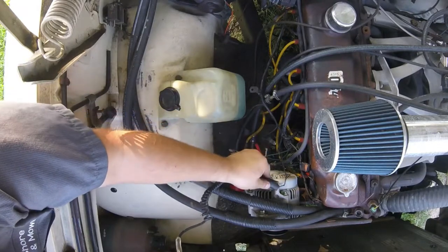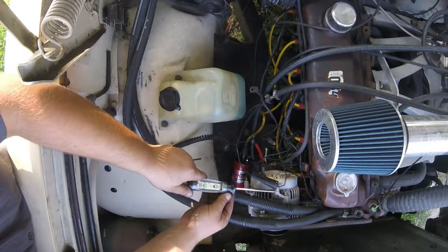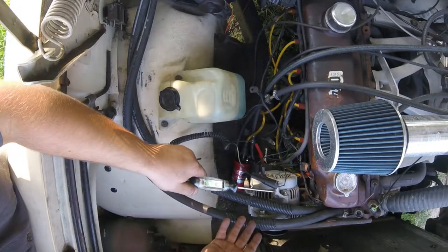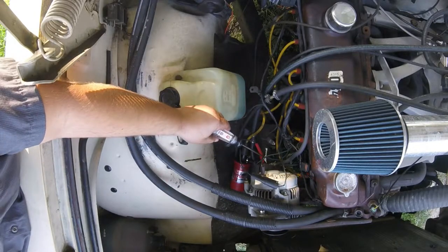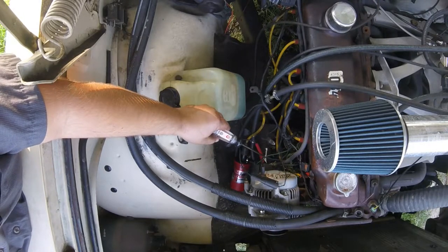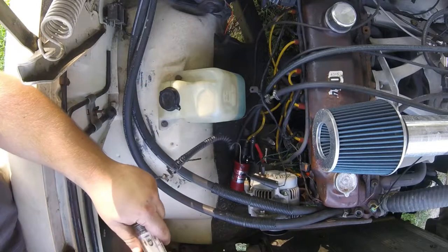I'm going to go ahead and hook this up and show you what it looks like when you're measuring. If you've got a negative signal that's flashing, or you just need to check for the existence of a ground, you would see a green light. If it's a positive side switched or some sort of power feed that you're looking to verify, then you might get a red light.